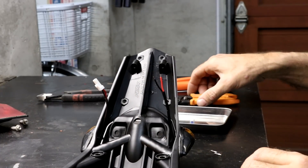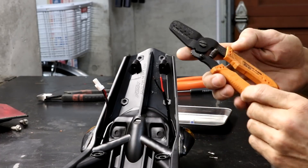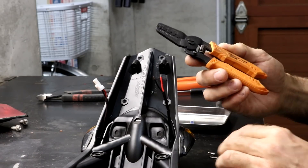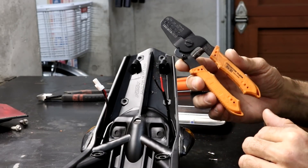Now we're ready to install the connectors and you need to crimp them onto the wires. I've found this tool made by Engineer — the model number is PA21 — and it works extremely well for these connectors. I recommend getting this tool if you're going to do this.